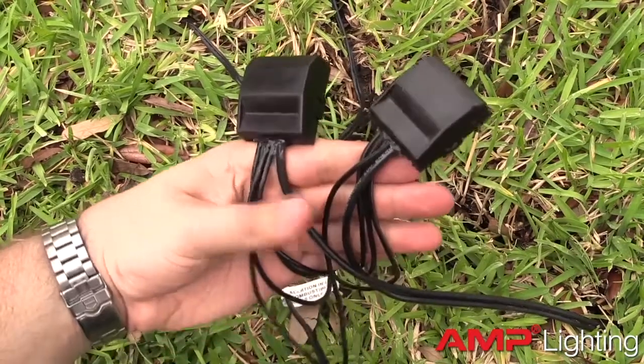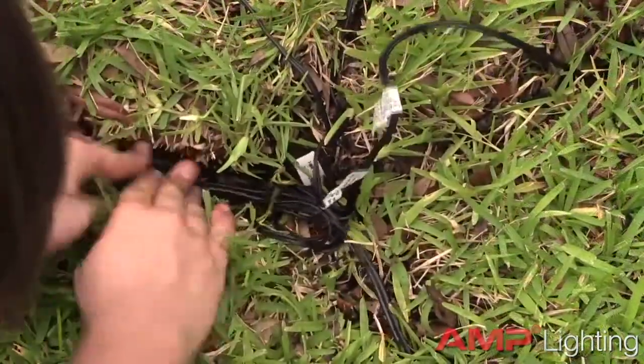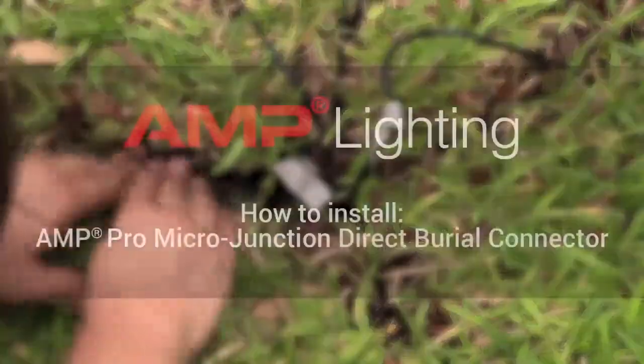The Pro Micro Junctions are now ready for direct burial. The connections will be secure and corrosion-free for years to come.